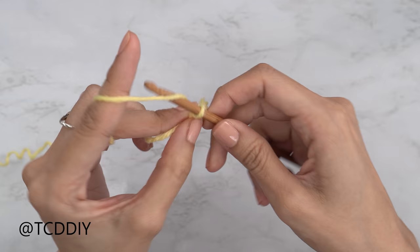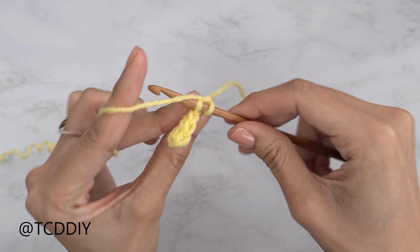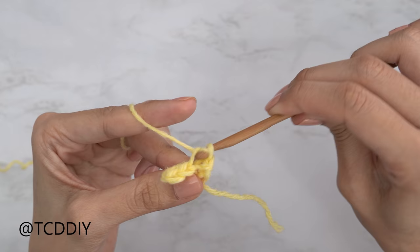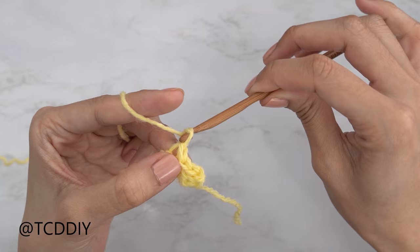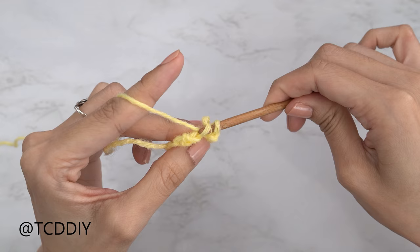From here, all of our rows are going to be worked in the back loops. To start the next slip stitch row, do a chain one, flip your work, and insert your hook into the first available stitch's back loop, yarn over and pull through everything. Continue inserting your hook into each back loop, yarn over, pull through, making your way all the way down. At the end of each row, do a chain one, flip your work, and repeat.